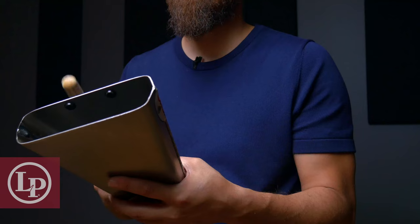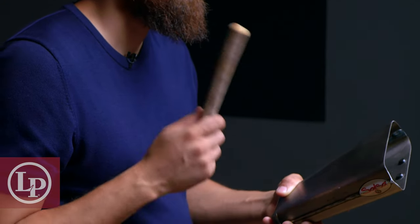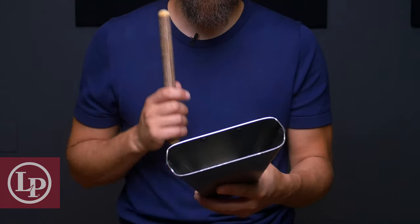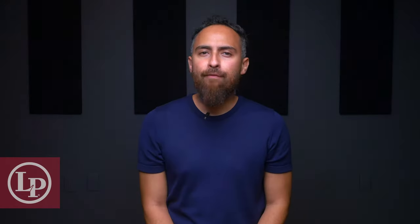Now let's move on to our muted body tone, which we'll also use for timekeeping purposes. We'll want to strike the mid to lower half of the bell while slightly muffling the bell using the fingers in our opposite hand. In some cases, when we want to play at lower volumes or have another option that may blend better with the timbal bell, we can play these muted body tones a little closer to the edge of the bell. So I'll play four muted body tones followed by four muted body tones near the edge of the bell so you can hear the difference.